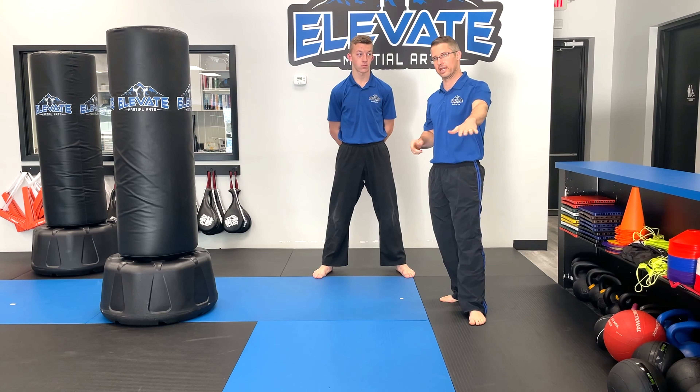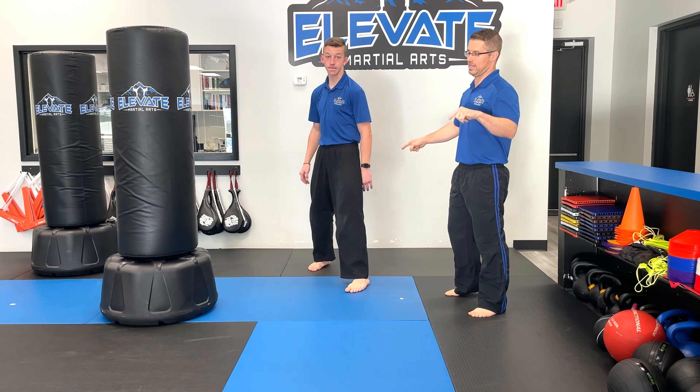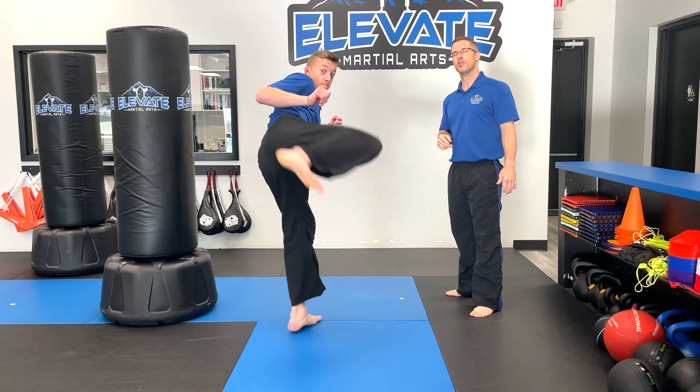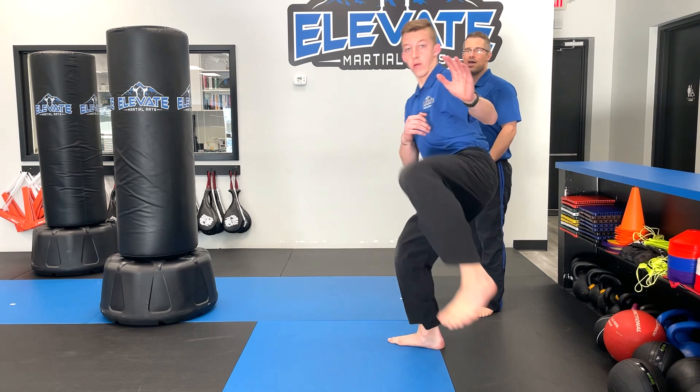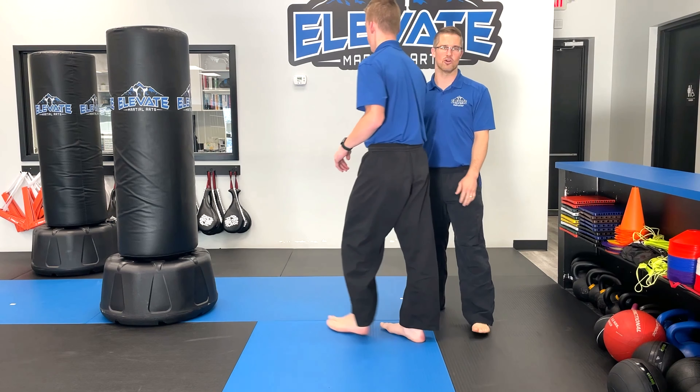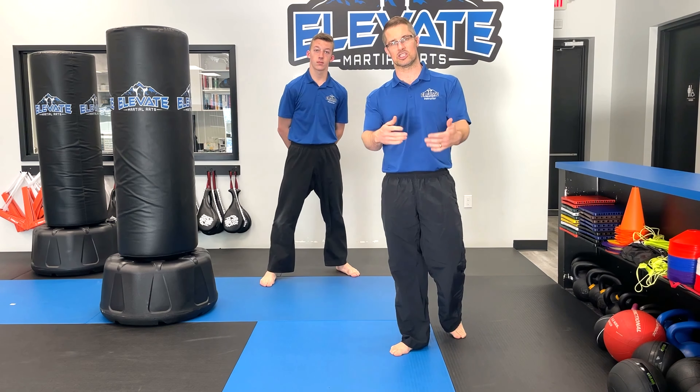Sometimes you may not want to step — instead you throw a round kick first, which is more of a sparring application. He throws a round kick, the opponent backs up, and now because he's chasing them down he can throw the reverse sidekick. Back leg round kick — that person backs up, and he slides in to do the reverse sidekick to chase them down. He throws that first kick, the person backs off thinking he's done, but he continues into that combination. This is the reverse sidekick and step reverse sidekick — have fun with that, train hard.